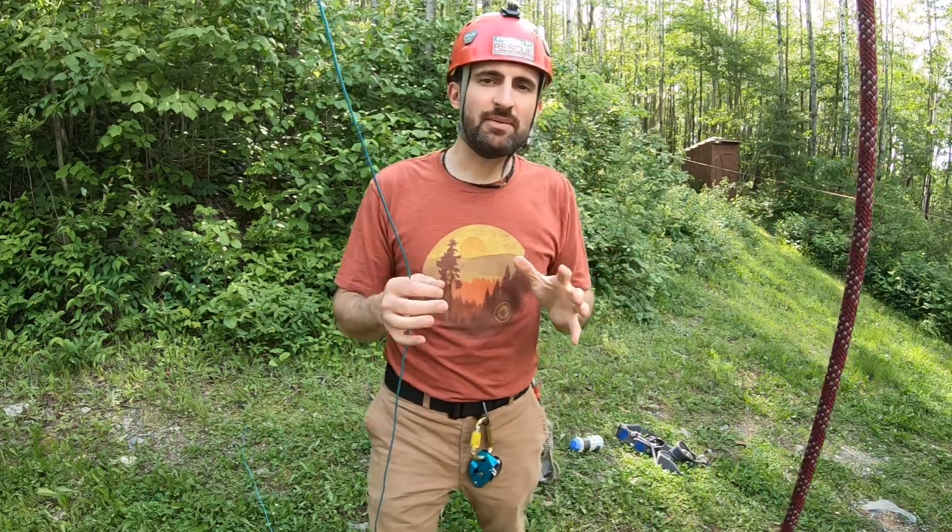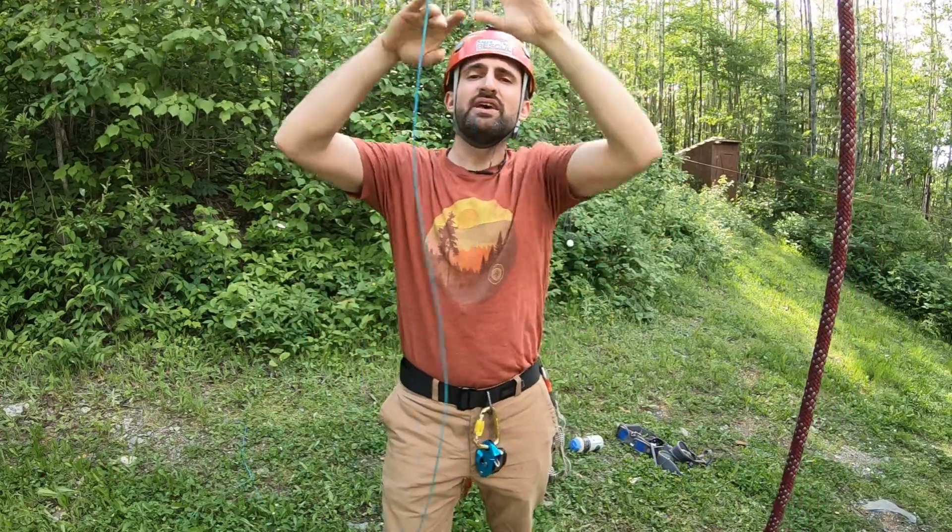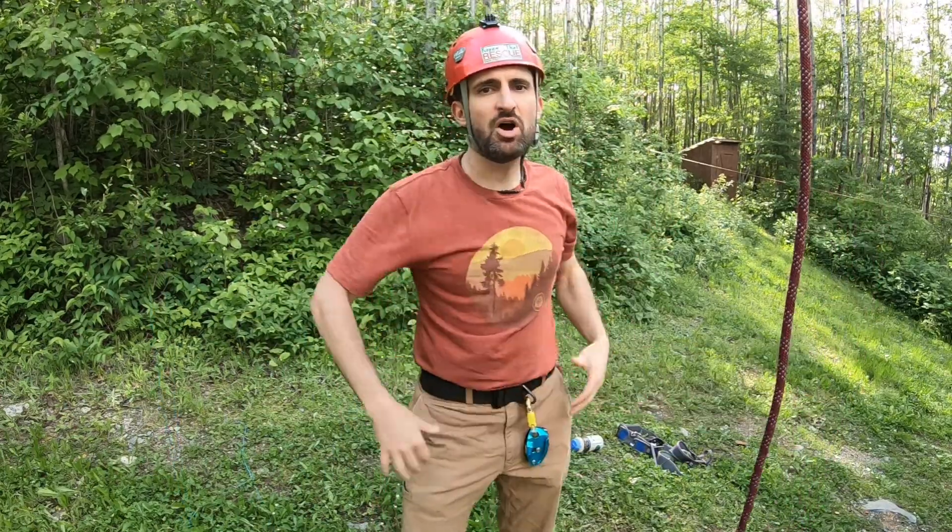You saw I set up a retrieval line, so all I have to do is take this small little line, pull it, and the carabiner slides over this red rope and I'm ready to go with my gear in hand.